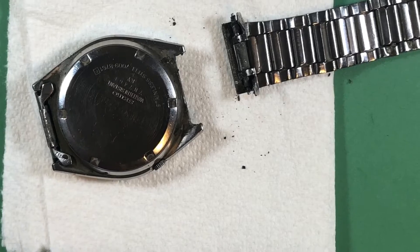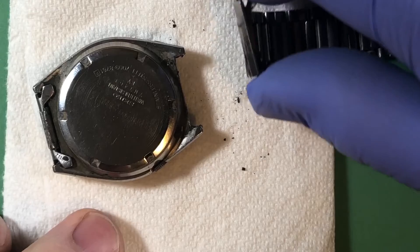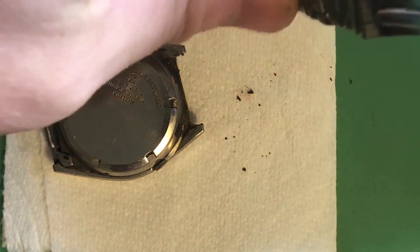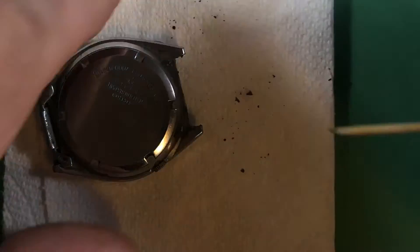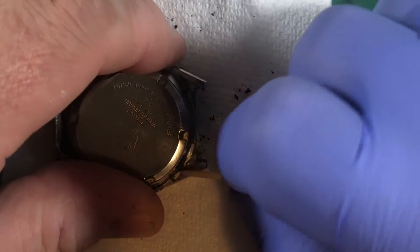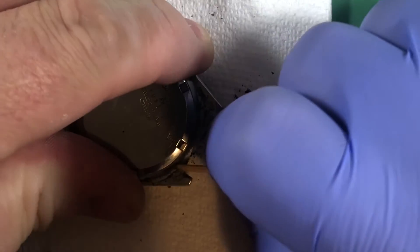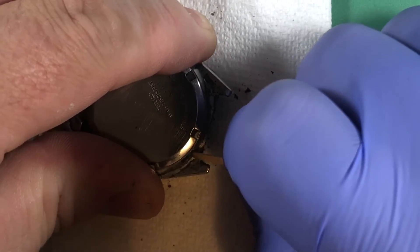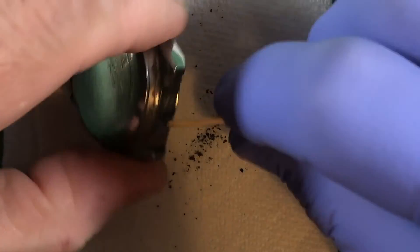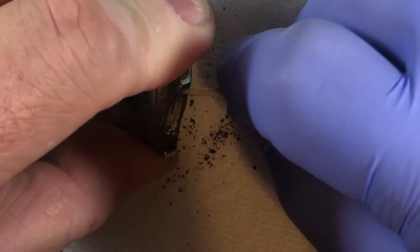Got that off of there. These are the correct end links, though — it's good that both of them were saved. I want to open up the back here just to make sure, but there's a lot of stuff on here, which sometimes happens with watches. I just like to get it a little clean before I open it up.